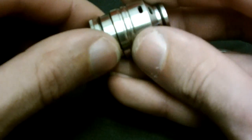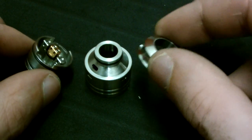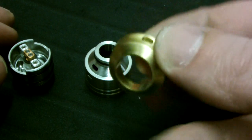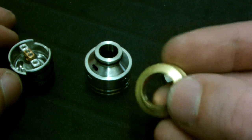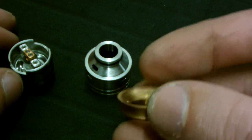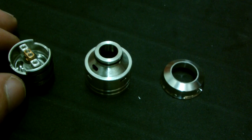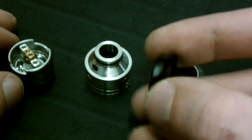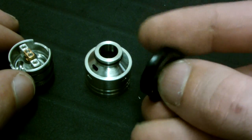The top cap slides over, and then the top hat goes on top. As I mentioned, it's interchangeable — they have a brass top hat, the copper one, and the black one. All of them are beautifully machined. It's super interchangeable and a really nice option to have.